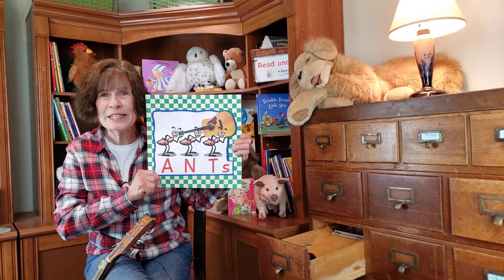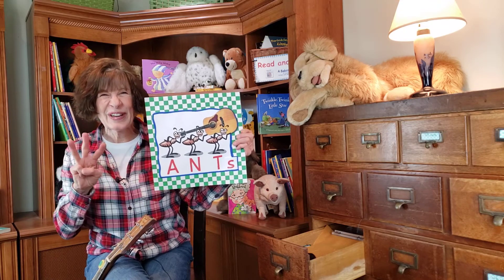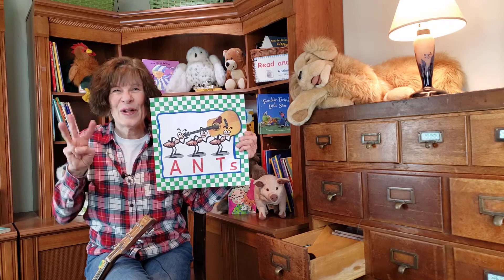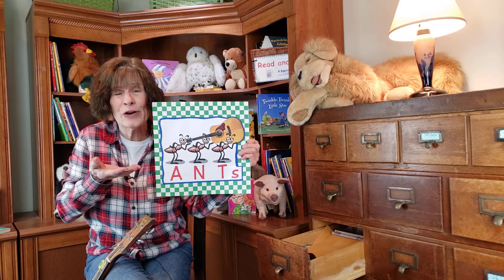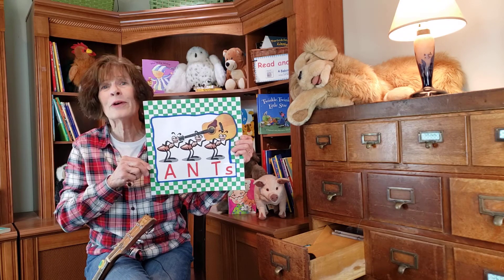Would you help me sing that? Show me three. Three little ants walking down the road. Three little ants with such a heavy load. Three little ants try to carry a guitar. So three little ants won't get very far.